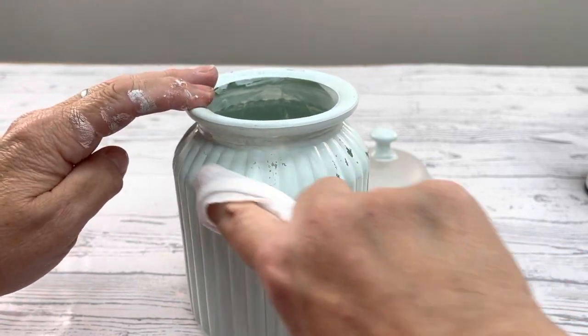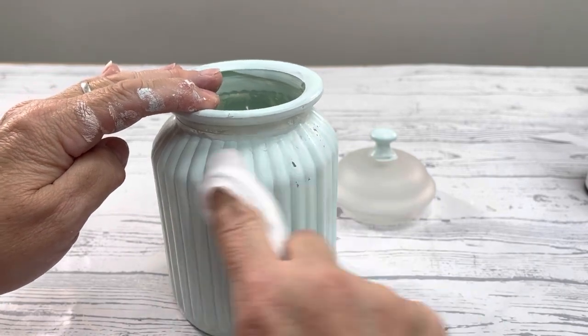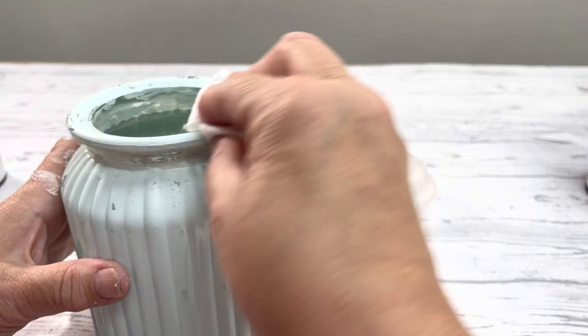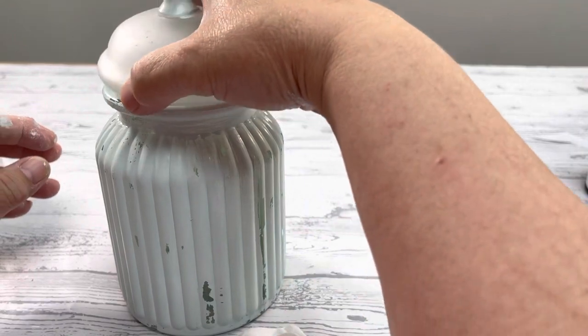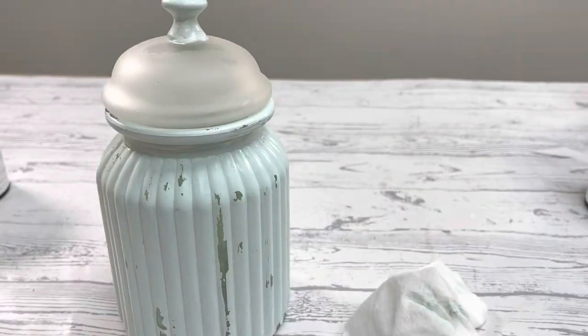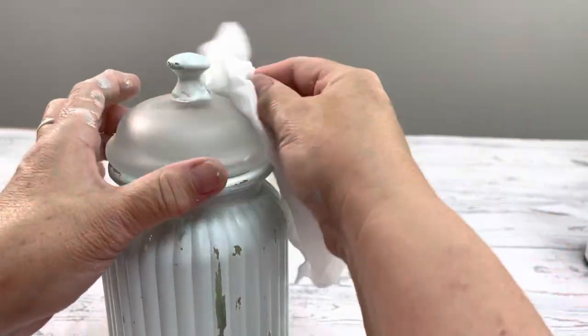You don't need a sealer because it's built in, but you could seal it with something else like Big Top or Liquid Patina if you wanted that extra protection. How cute would this be in your bathroom with some cotton balls or Q-tips, or even in your kitchen with some treats? Keep in mind that you do not want to submerge this in water. Just clean it with a damp rag, and wait at least 30 days for the paint to cure.